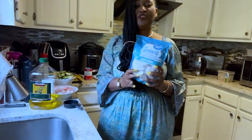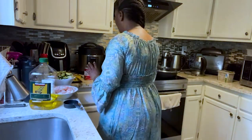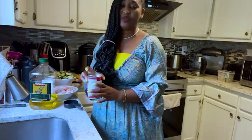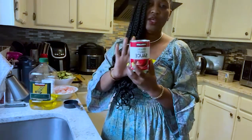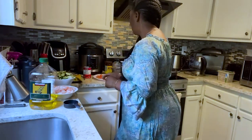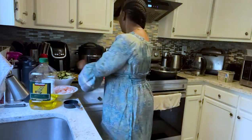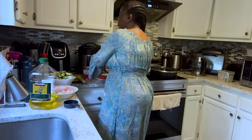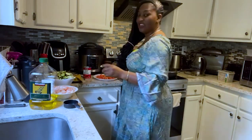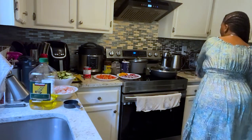I'm going to be using two bags of shrimps. For the sake of time I've pretty much prepared everything, but I will walk you through what I did. You will also need tomato paste or tomato sauce, and a Maggi cube. For spice I'm going to use curry powder, black pepper, salt to taste, and I'm also going to be using butter.